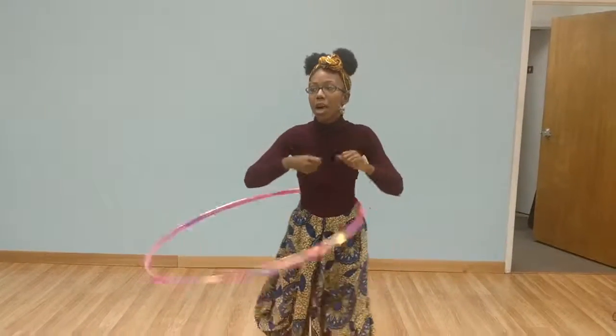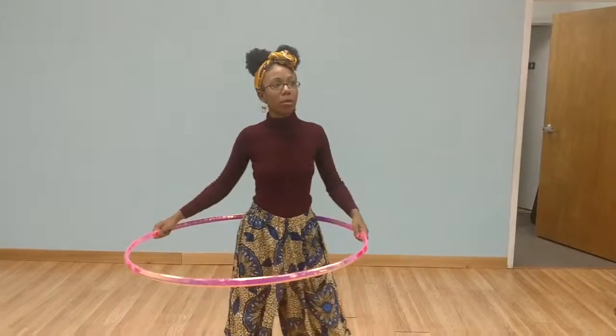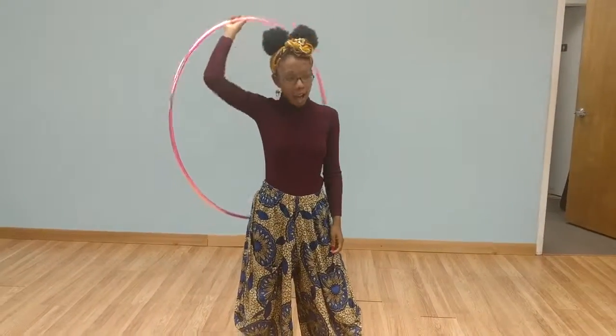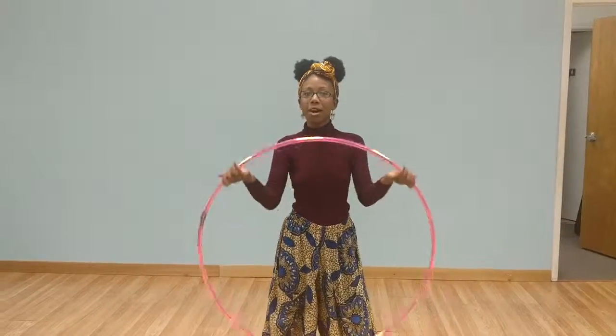You can rock or do different things, but you have to move with it. You might not be able to move as fast as you want at first, but as you learn how the hoop moves and how you move, you'll be able to dance more in sync. It's like a dance partner.